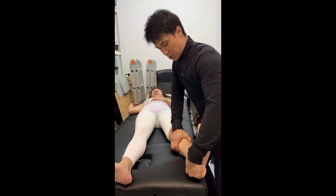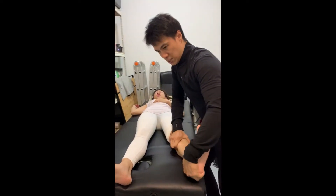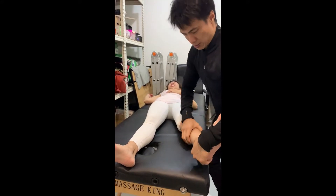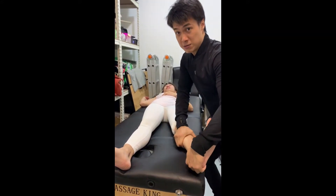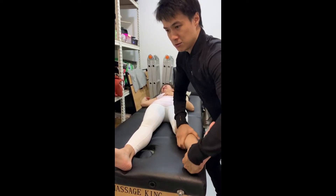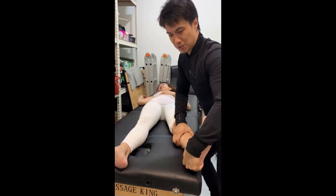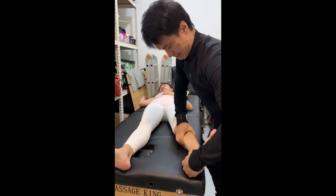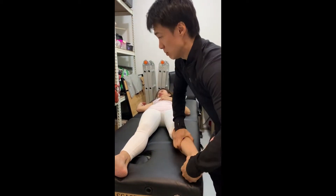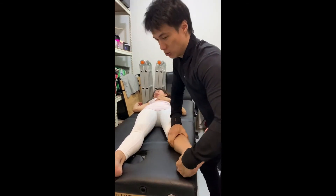Working on the calves in this position, focusing on the medial area. I'm improvising the ART for the camera. I'm working on the calves first and after that we'll see if that helps your lower back. I just want to show you that tightness in the calves can cause problems in the lower back.